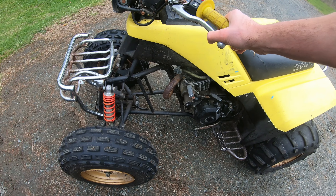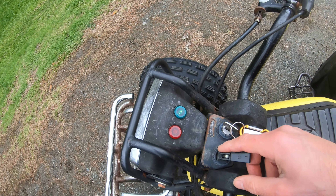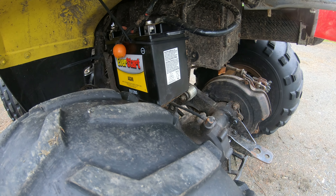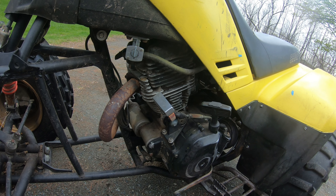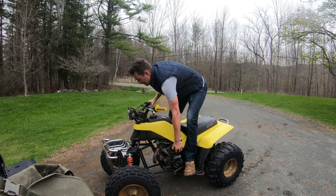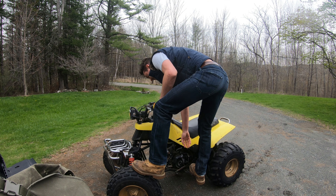Here's the symptom: new battery, switch on, key on, indicator lights on — hit the start button. Now it's sounding like a dead battery. A moment before it sounded like it was trying to turn the starter but couldn't. We're going to get it on a good trickle charge overnight, look at the symptoms again, and go from there. Once it starts it idles really nice.